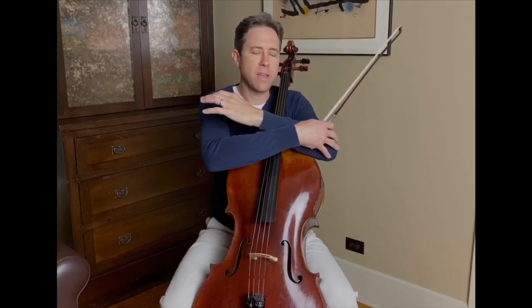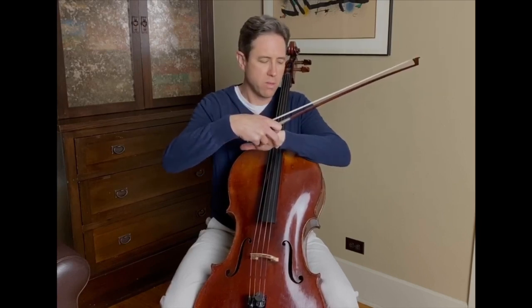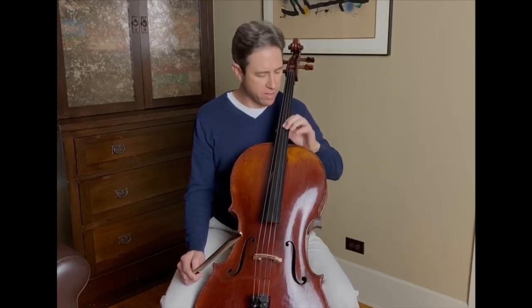I'd like to think a lot more about the hand and the whole lower arm, the whole arm here, and much less about the fingers. We can temporarily think about letting the fingers go — they're largely irrelevant in order to have a nice, even sound from one note to the next.